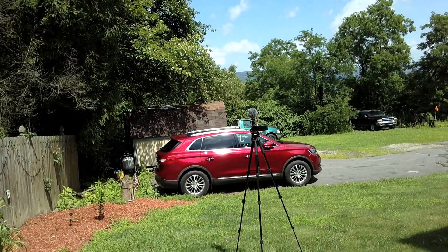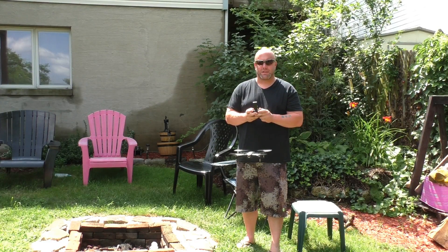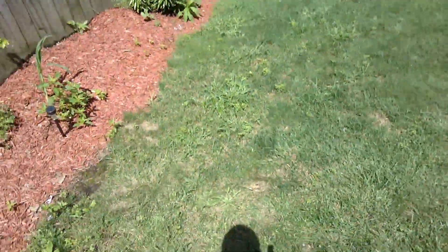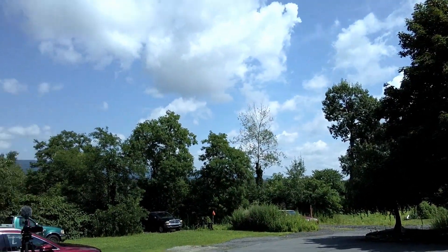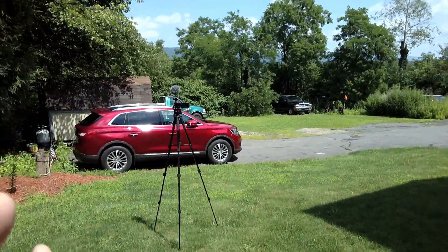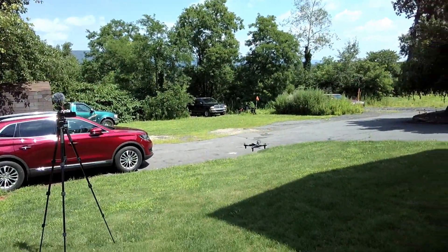Getting a couple of close-up shots here. It is a little breezy, so it is drifting around, but for the most part it's handling it pretty well. Now let's take off using just the joystick — press up to activate the motors, press up again, and it takes off. Very easy to fly. Having the controller labeled is a real thumbs up because I've had drones in the past where nothing was labeled and you end up pressing the wrong buttons, sending it away — it can really get you in trouble quickly.